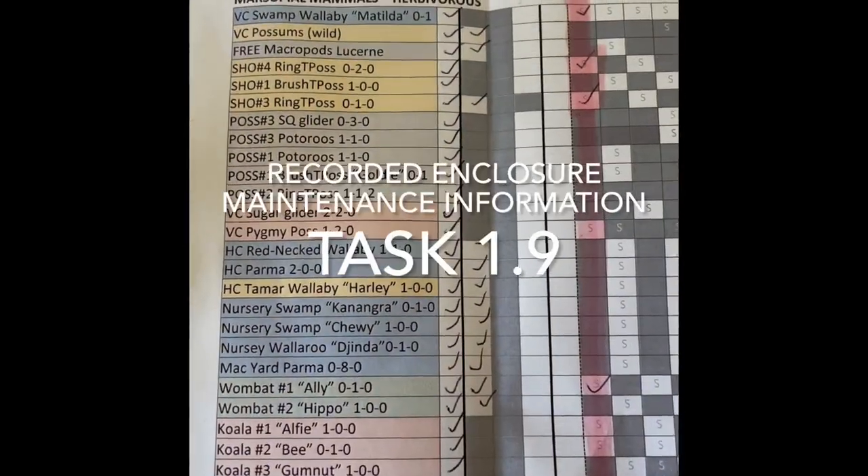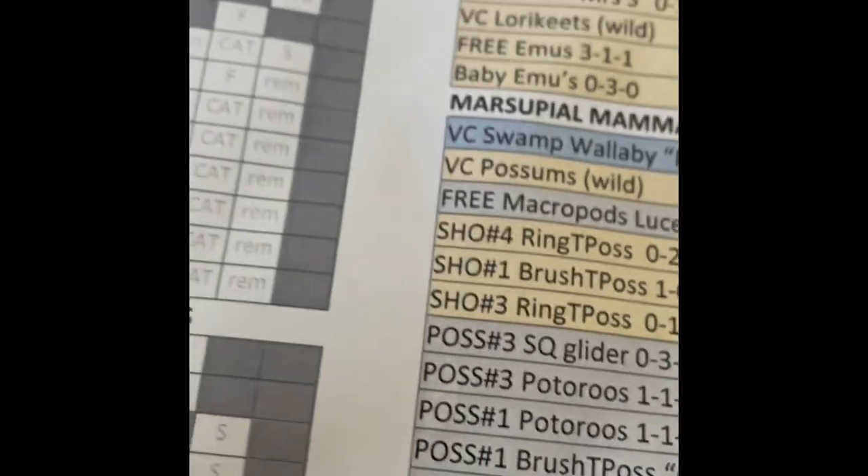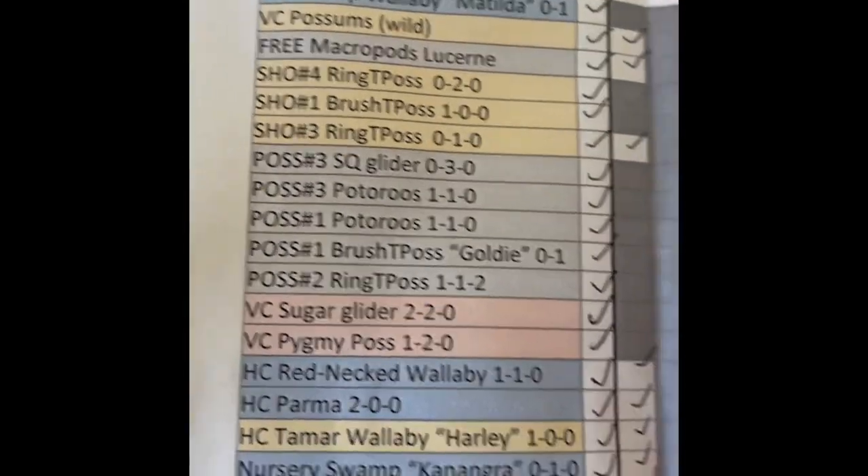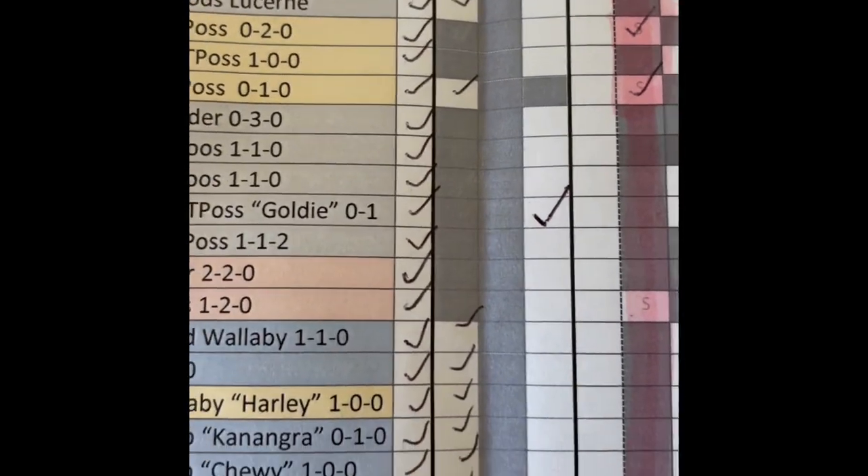After maintaining the brush-tailed possum and potaroo enclosure, I mark on the sheet that it has been serviced and maintained for today.